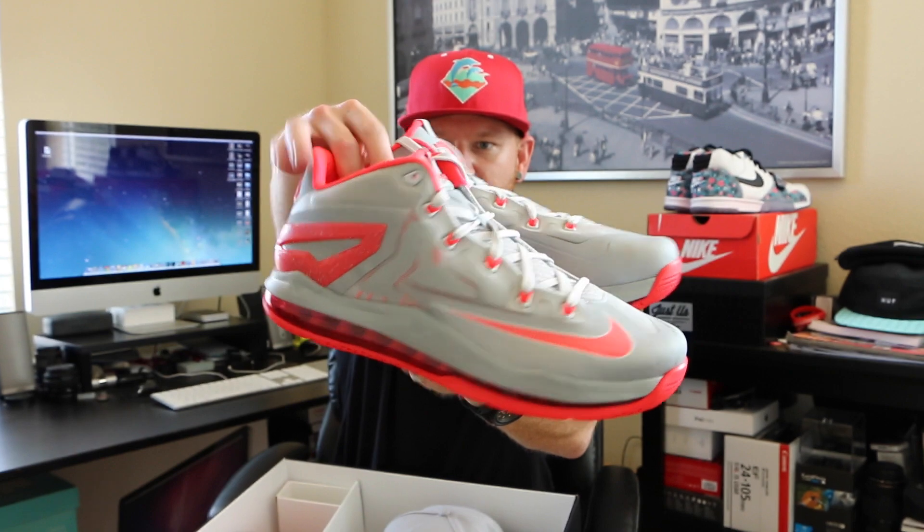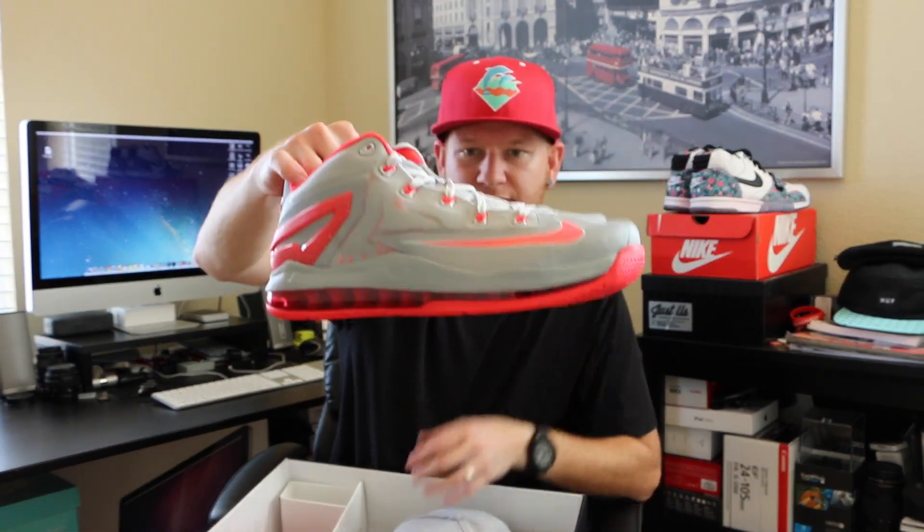Let me know your thoughts on this LeBron 11 Low and if you're interested in other colorways. This is looking really clean to me — super excited to have them in hand. Stay tuned for another video; I'll probably do an on-feet to show you guys what these look like, also with some more detailed images.